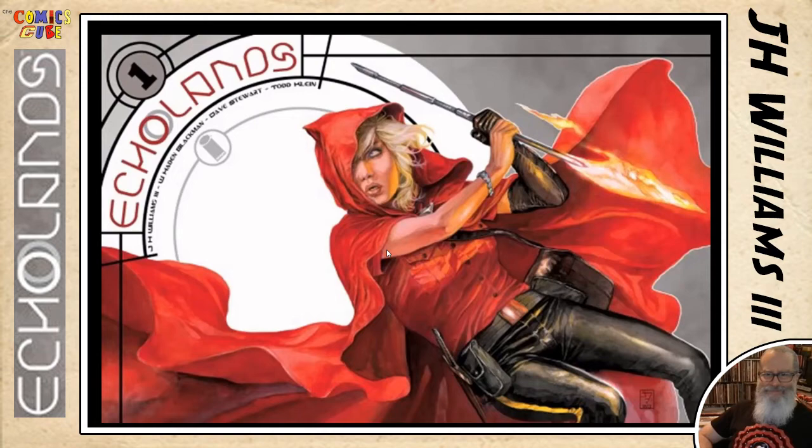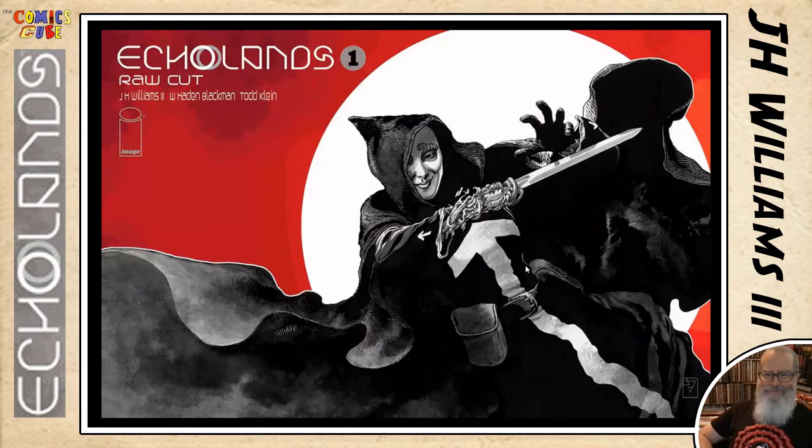Moving on to the next, we have the raw cut. Is this the villain? Yes. Whose name you're not mentioning yet? I don't know if we should say what her name is yet. She is the personal enforcer of the main villain. Her role, her arc, and how she relates to Hope will be significant as we go along. Some places are calling this a variant cover, but it's not a variant cover — it's a raw cut, it's a different edition.